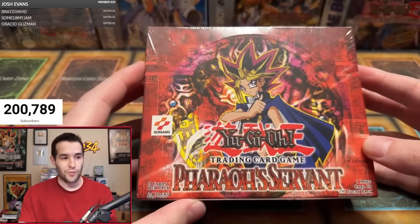But if you specifically want to watch the live stream with all the VODs, unedited and everything, go check them out there — especially if you bought it and you want to see it ASAP. But for all you who like edited, it's coming up right now. First edition Pharaoh's Servant box. Let's open this thing up.